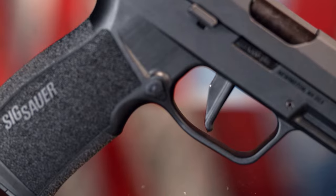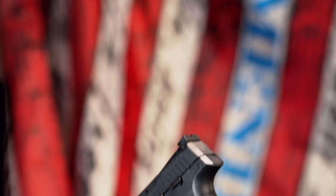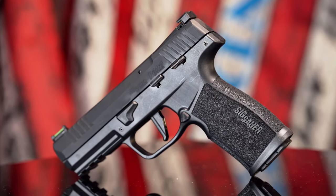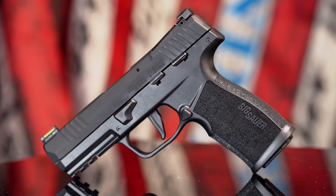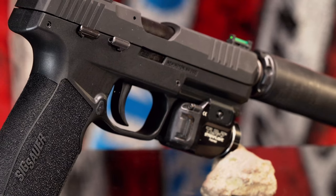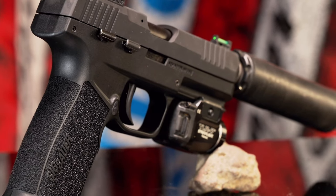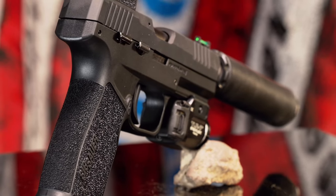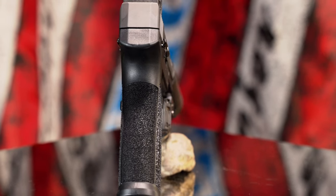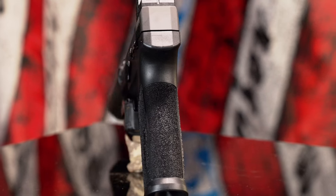Another great user-friendly feature is the P322's inclusion of two different interchangeable triggers: a performance-style flat face trigger favored by top shooters, as well as a more traditional curved one. Most shooters will opt for the flat face, but as someone who learned to shoot on Massachusetts-compliant 10-pound triggers, I find the curved trigger gives better leverage and faster shots — though shooters won't really need that extra leverage since the P322's trigger breaks at around four to six pounds.